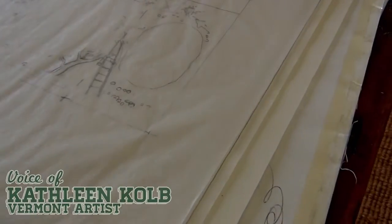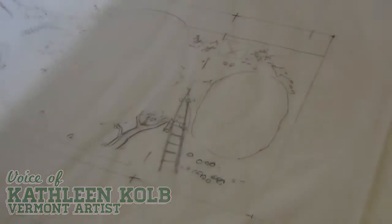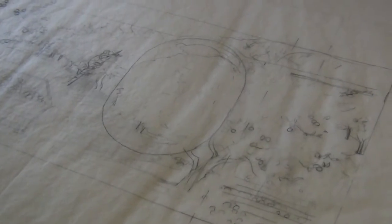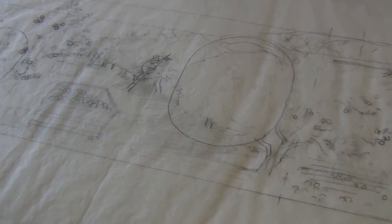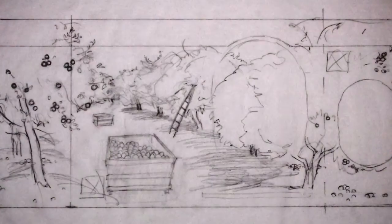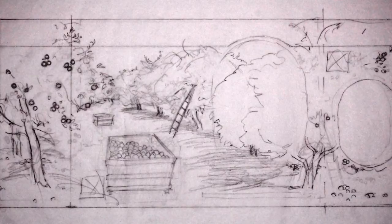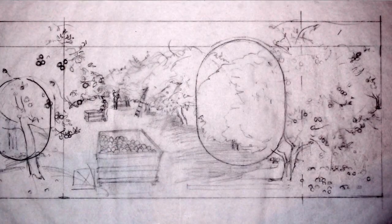So that was one sketch that I sent in, and then this was another one, and that's the one we went with. The format may have been changing as we were going — you can see that this one has two ovals over here, and here they got switched.